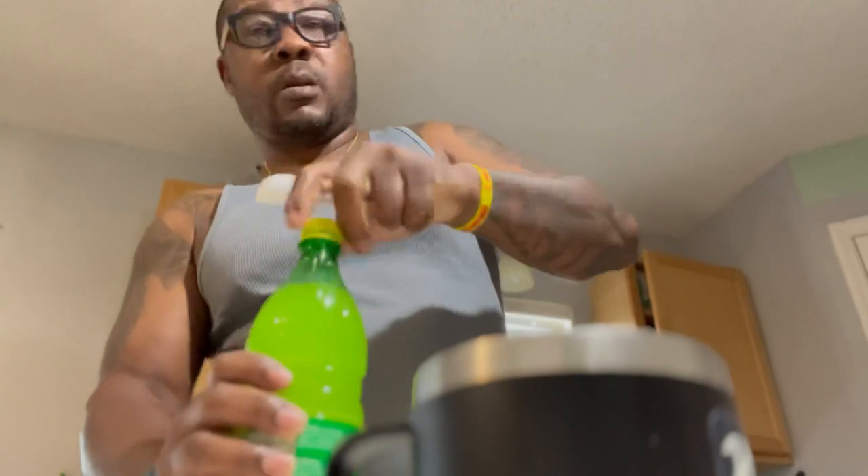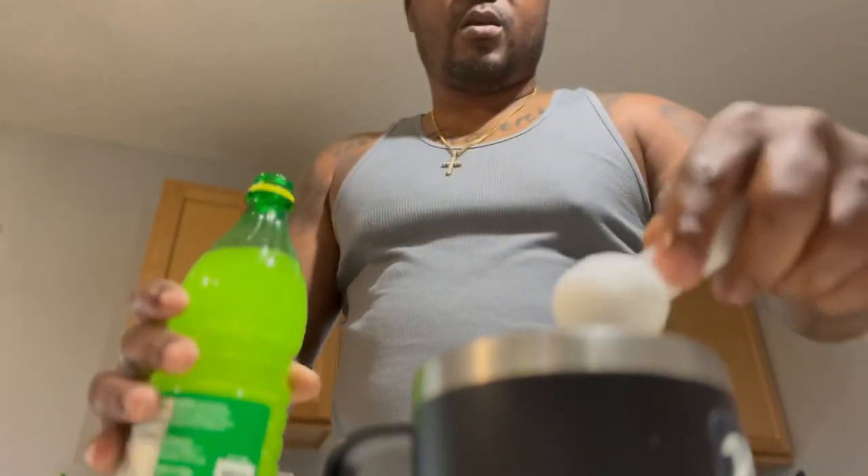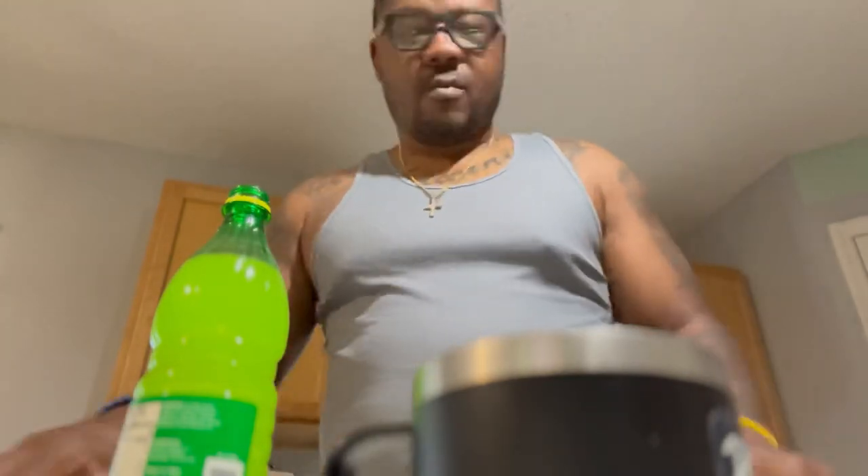Let me take you through the whole thing. Opening up the coffee — one tablespoon in the cup. Now one tablespoon of lemon juice going in. I don't know how this is gonna taste y'all, but I'm gonna try it.